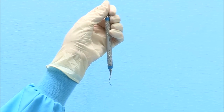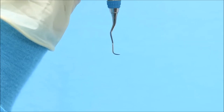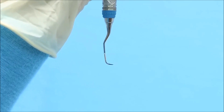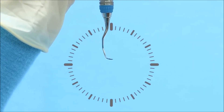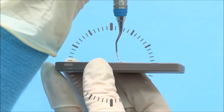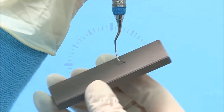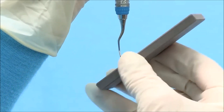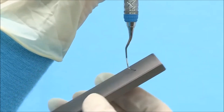When rounding the toe of the even-numbered Gracie Curette, rotate the instrument so that the toe is pointed at 3 o'clock. The face of the instrument should be parallel to the table surface. Position the stone underneath the blade at 3 o'clock and tilt the stone upward to the 2 o'clock position. Move the stone in a consistent motion overlapping the strokes and rotating around the toe to maintain the rounded shape.